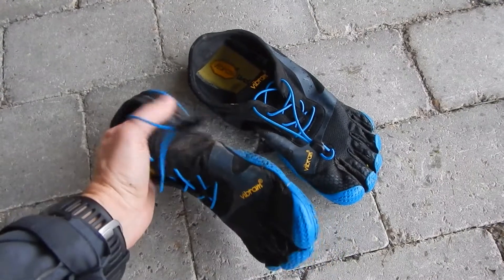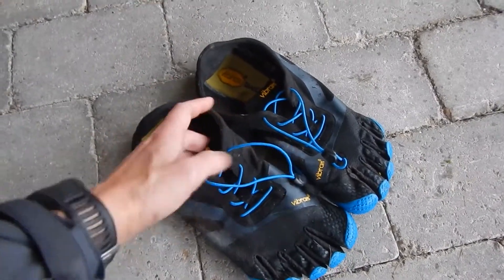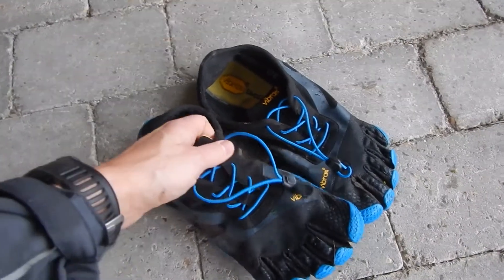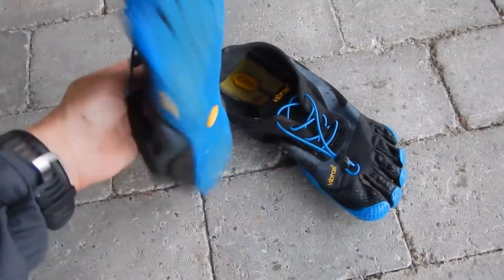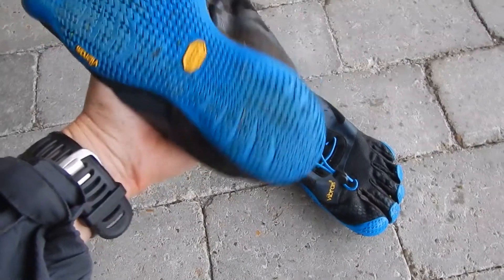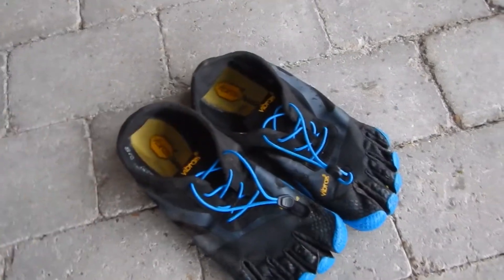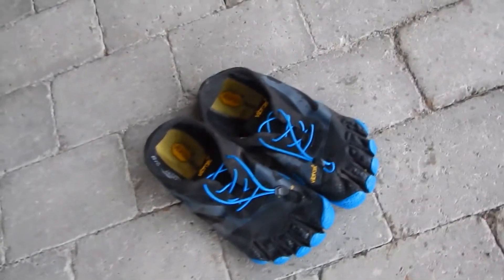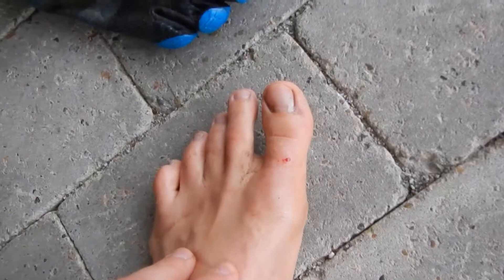I've maybe run a couple of hundred kilometers in them and they are still fine. The only thing I have to complain about is that after a long run —